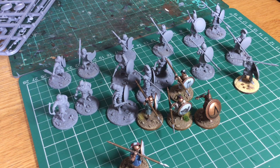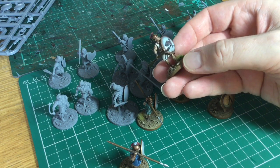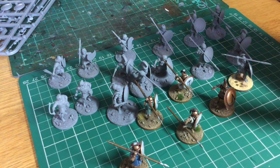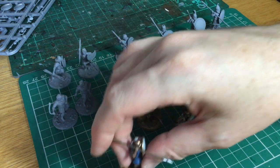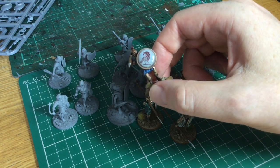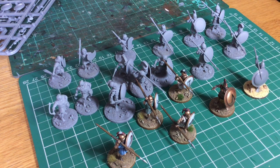These shields by the way are Little Big Men's Studios transfers, and they go on quite well - I really like them. They take a little bit of getting used to because they're not water slide, they're more like stickers that you apply straight onto the shield. As far as I know you can't use Decal softener on them, but they seem to have gone on fairly well. So that's what I'm working on at the moment. I hope you enjoyed having a quick look at these figures, and I'll do another video soon. Bye for now.